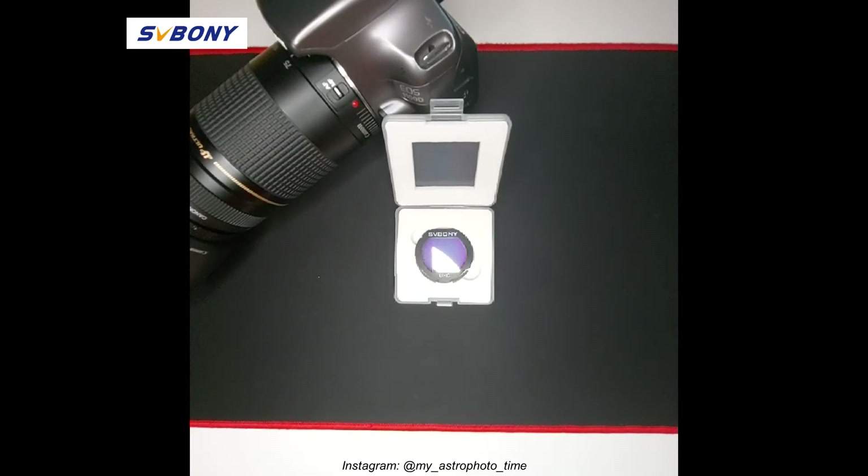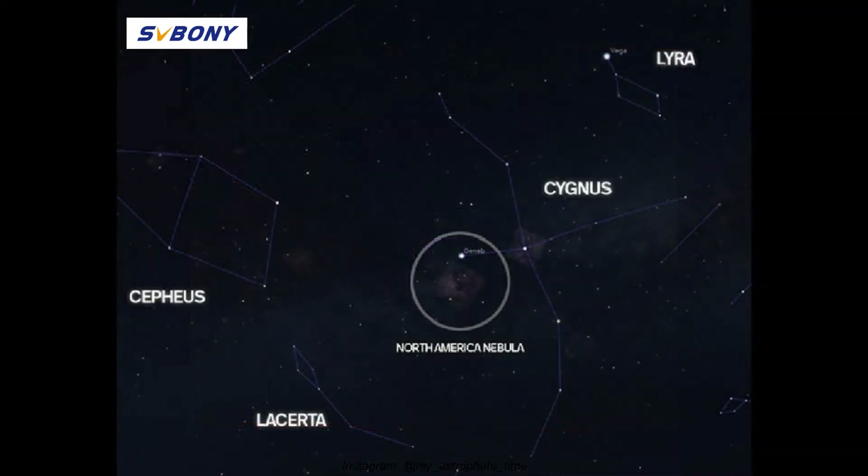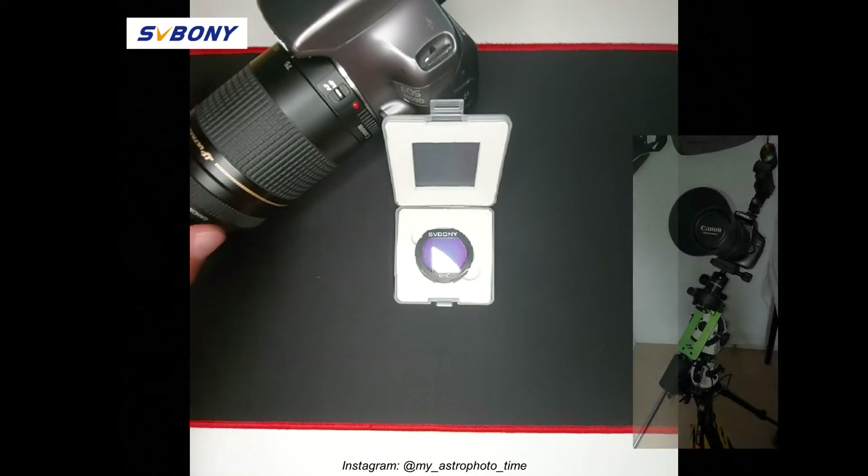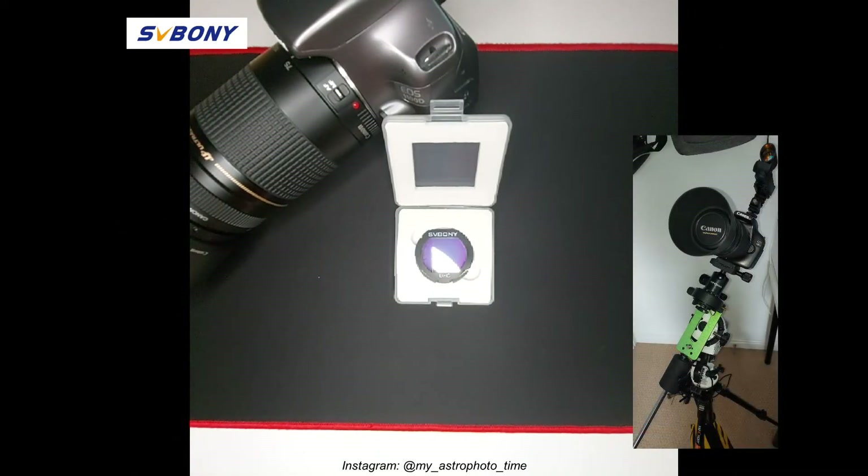Despite the bad weather and the short dark nights due to the spring season, I've been able to test this filter for one night and I used it to shoot the North American Nebula. For my test, I used a very simple and basic kit: my Canon EOS DSLR with a 75-300mm zoom lens, together with my Sky-Watcher Star Tracker and a simple tripod.